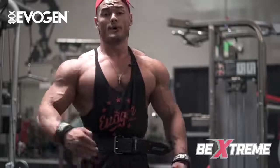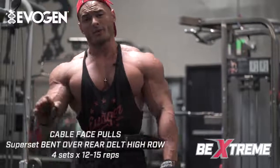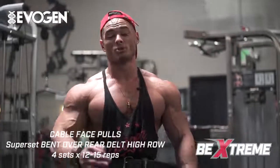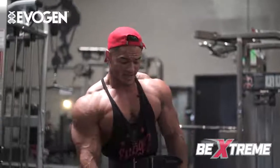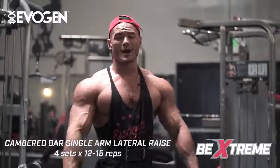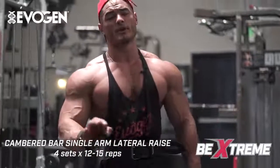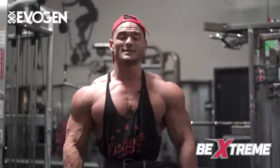Now we're jumping into rear deltoids — the head we haven't trained yet. We'll be performing a superset: first a cable face pull, an excellent exercise to push a little more weight and get that rear delt to fire. Right after that we superset it with a bent-over upright row — a finesse exercise not too many people do, but very effective for isolating the rear deltoid with light, precise weight.